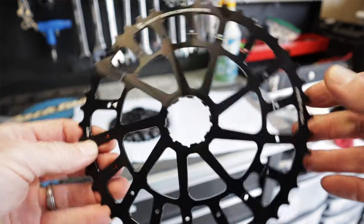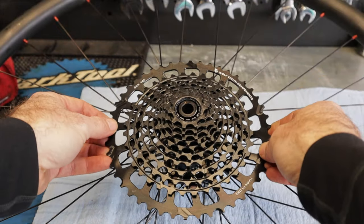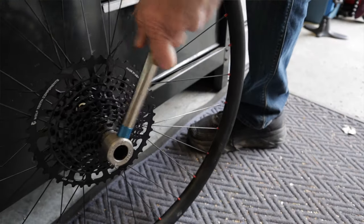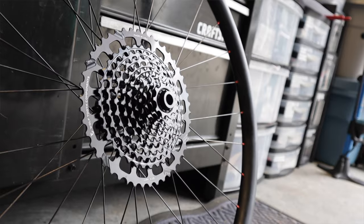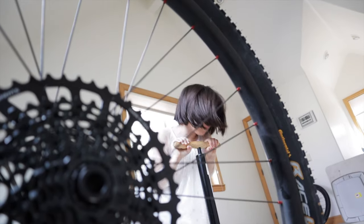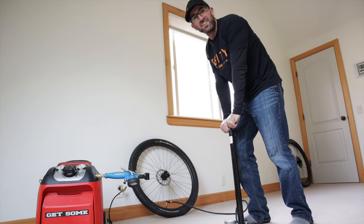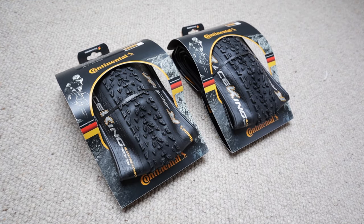For a cassette I use a SRAM XG-1195, which is the XO1 11-speed cassette — very light, very expensive, but a great cassette. I took off the 42-tooth granny gear and replaced it with a Wolf Tooth 46 GCX. You basically just pry off the 42, stick on a 46, and you get four extra teeth on the granny gear — trust me, you want everything you can get. The 11-speed with a 34-tooth oval ring in the front and an 11-46 in the back serves me perfectly, and I'm not switching it.